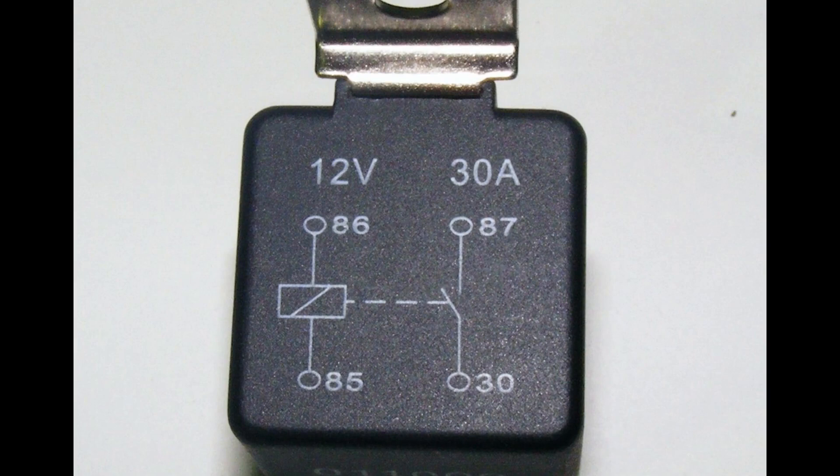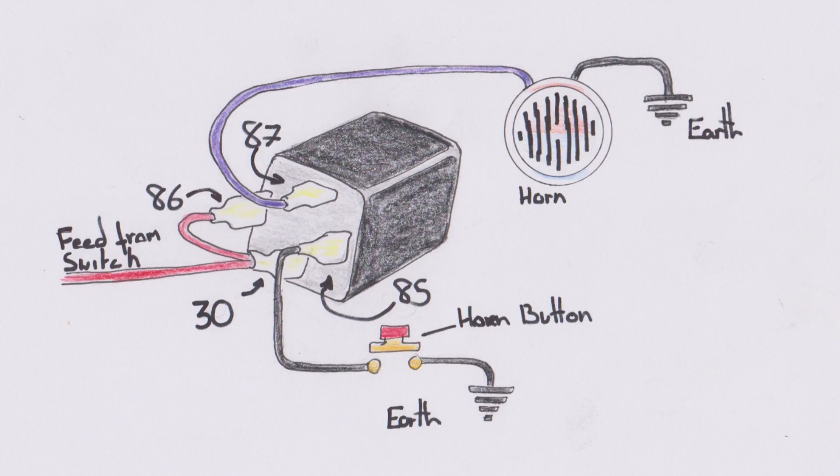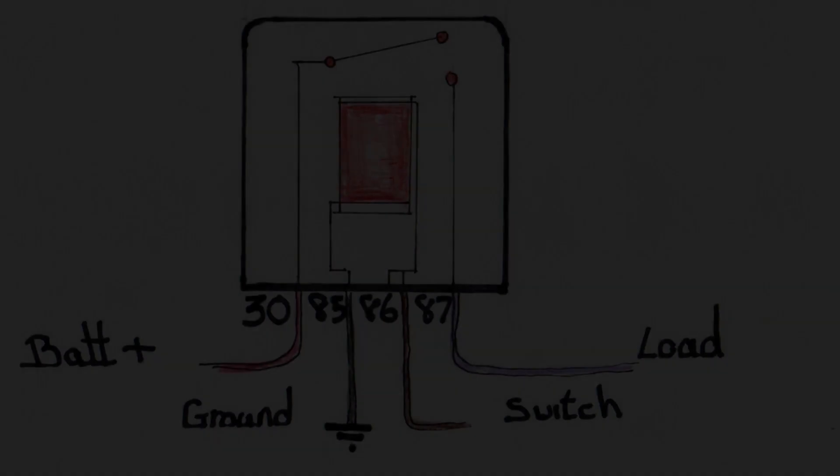If you were paying attention you might be thinking: hold on, if 31 means ground, why is the ground on a four-pin relay numbered 85? It's because it doesn't always go to ground — sometimes it goes to a switch that operates the relay by grounding the operating coil when the switch is closed. Horn buttons would be a good example.